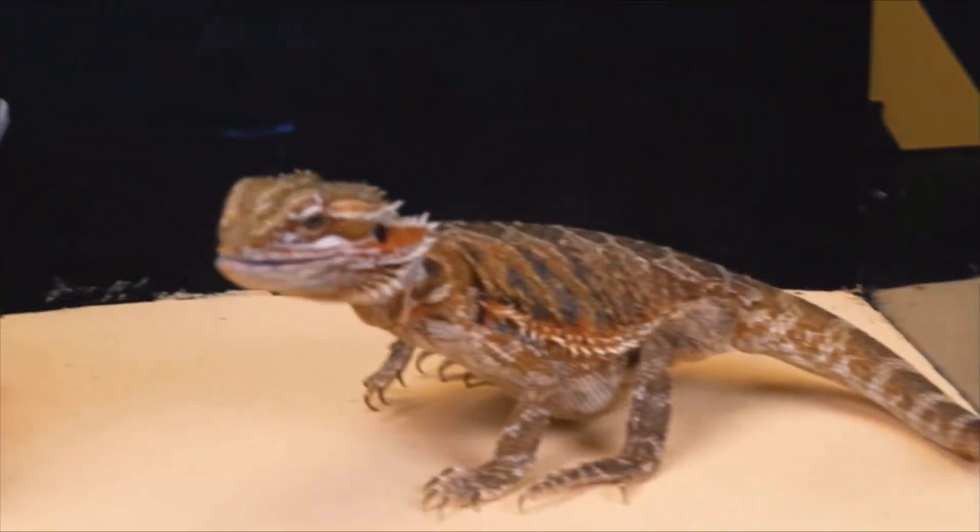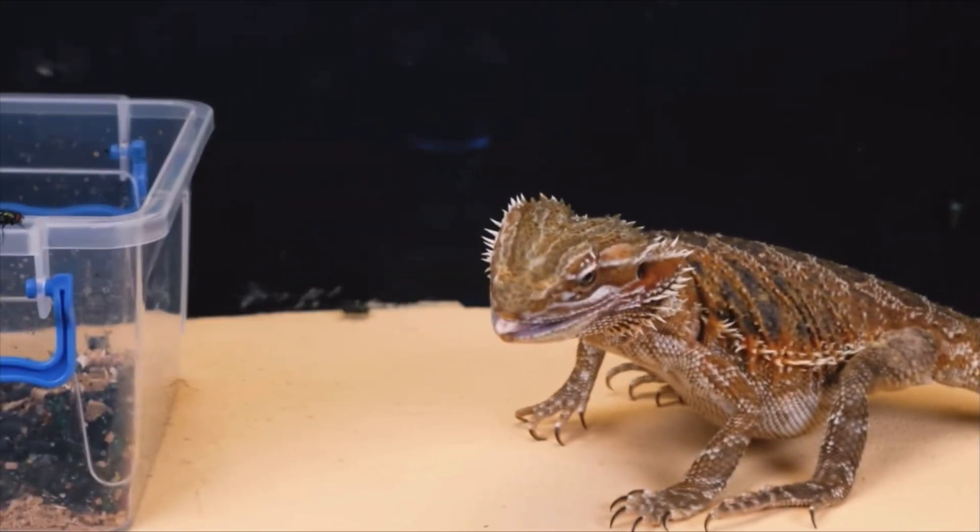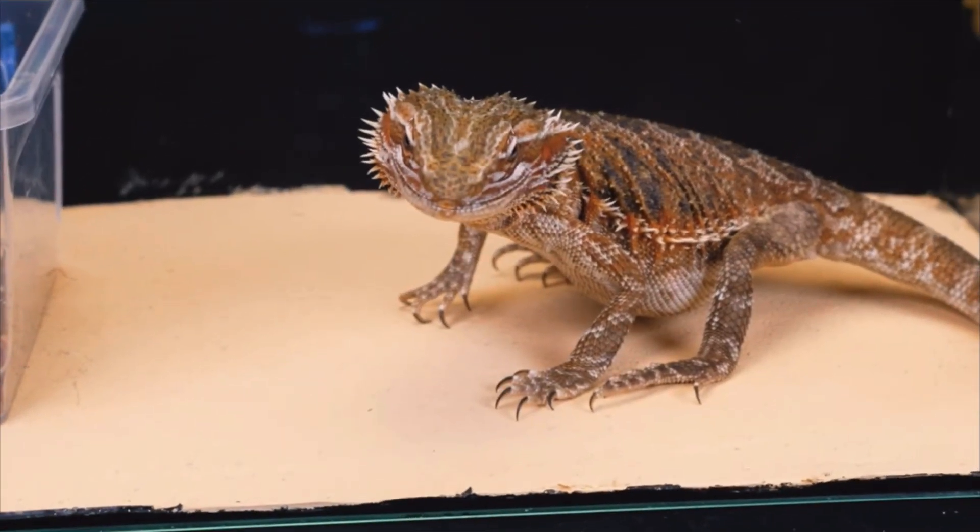And because of how much they stand out, they may not be the best coloured morph to use as cleanup crew for animals that tend to snack on their janitors, since their white colour makes them stand out like a polar bear in a desert.